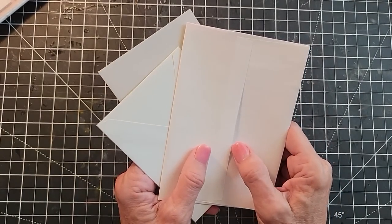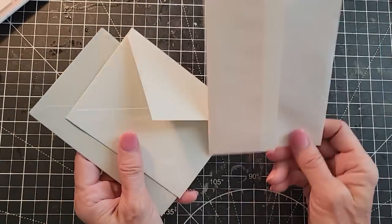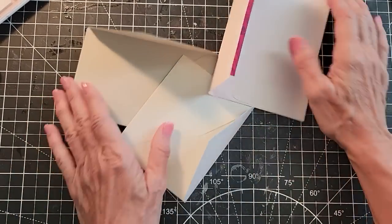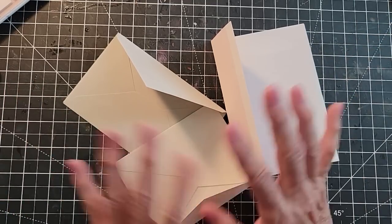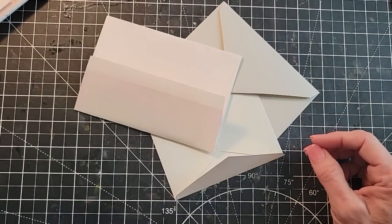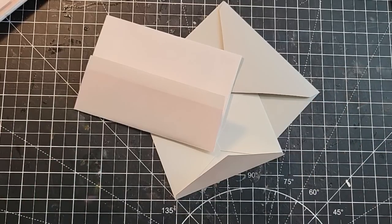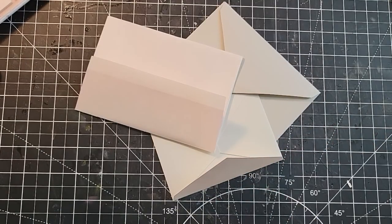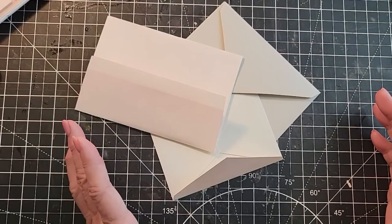Hey everybody, this is Pam at the Paper Outpost. You have some envelopes maybe hanging around in odd sizes — they don't match, they're all different, you don't know what to do but you want to make something. I'm going to challenge myself and you guys to see what we can make from three different sized envelopes. I just grabbed three envelopes and tossed them on the desk. I want to make one thing out of the three envelopes — that's the goal. It's just a fun challenge! If you want, you can post what you made on the Paper Outpost Facebook group. You'll probably come up with way more amazing stuff than me, but let's get to this.